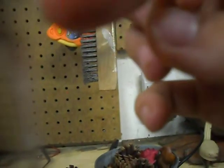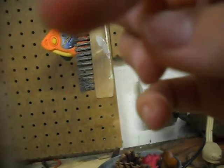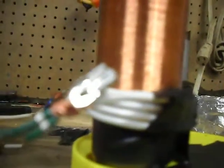Let's see if I can get a spark on my finger. Don't know if the camera can see that, but there's a spark. It's pretty weak. But anyway, the primary coil is right there, and the secondary coil is here. The wires are not connected at all on the coils.